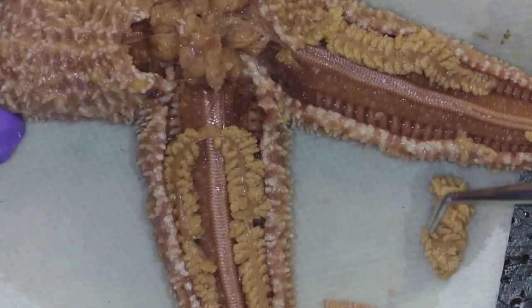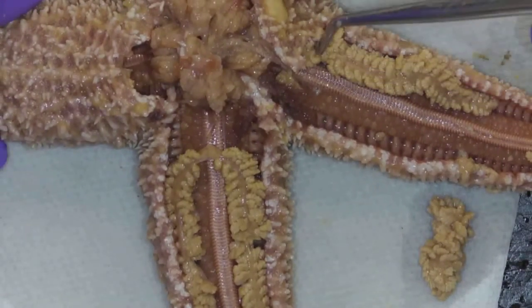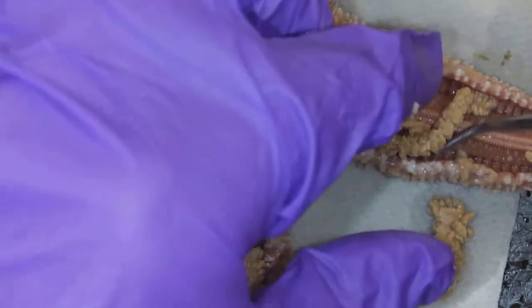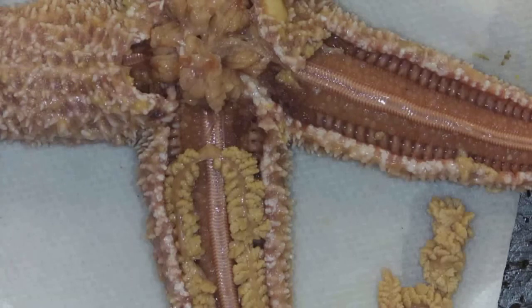So that's just digestive gland. And maybe I'll remove this one as well, just so I can get a little bit more visual of what's going on underneath. That's why I like doing two arms — now I can see one with and one without the digestive gland.